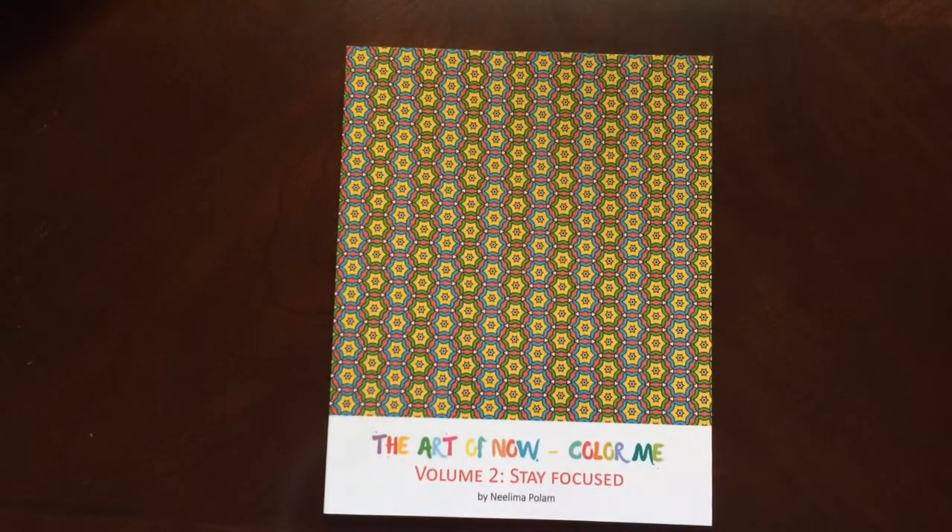Hello, I have a book review for you today on The Art of Now Color Me, Volume 2, Stay Focused by Nalima Palan.